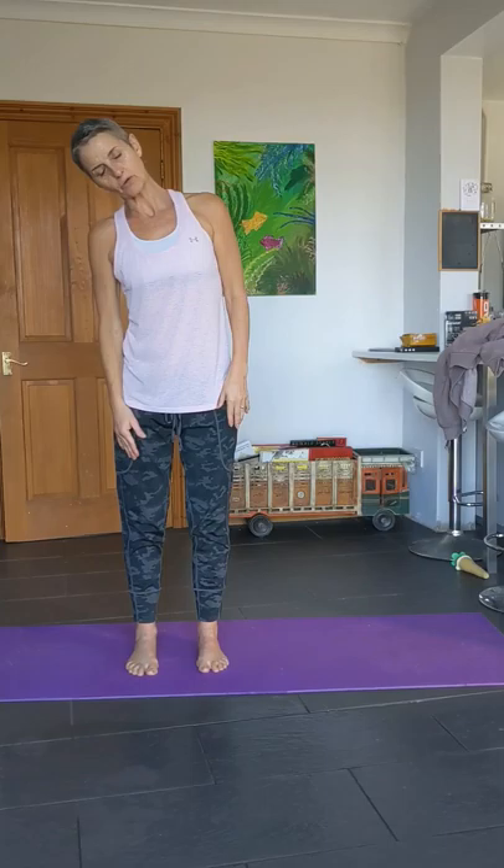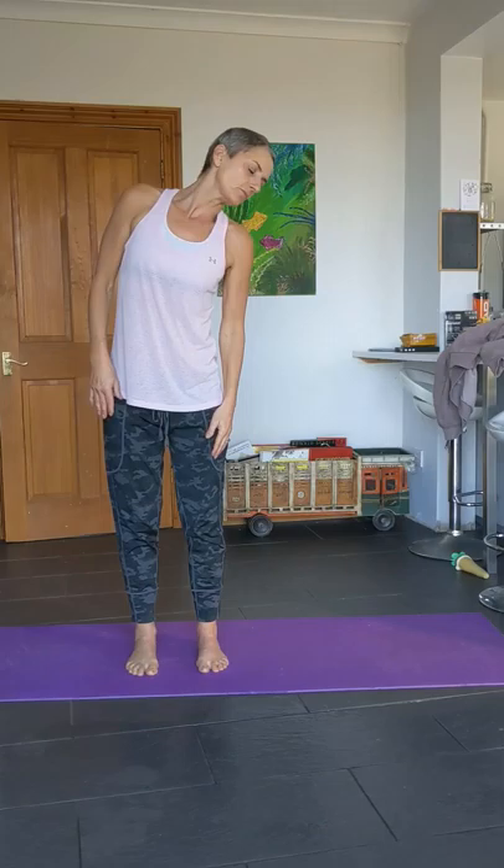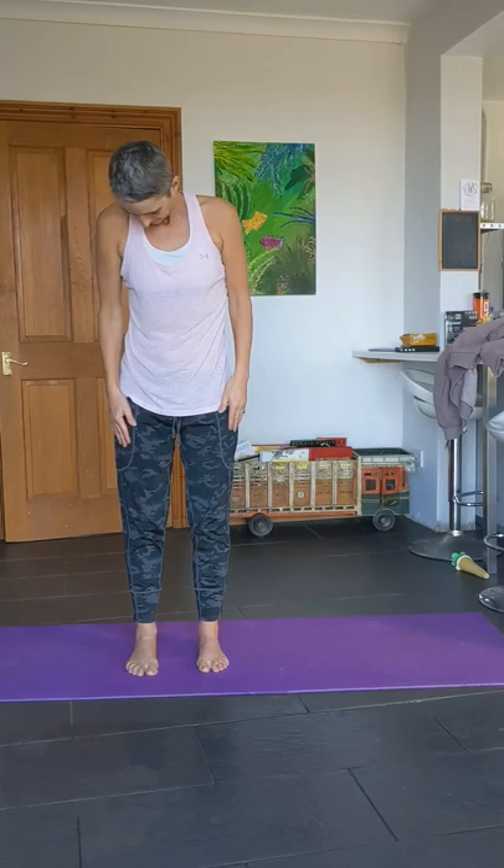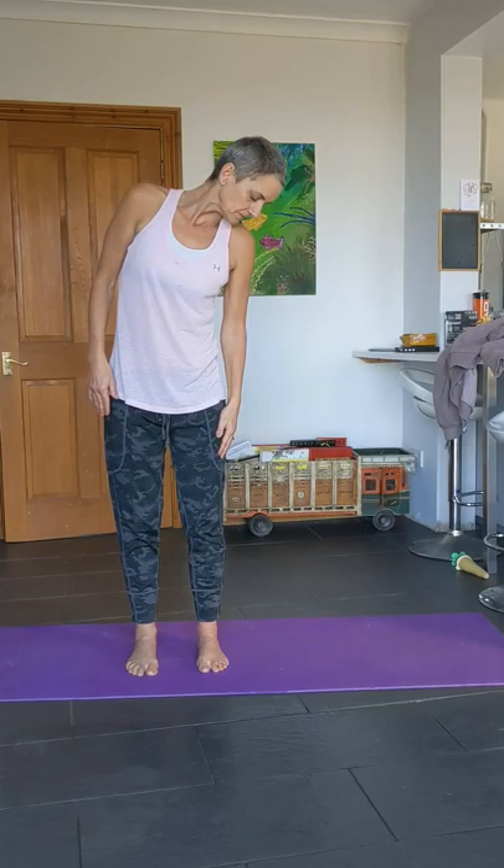Just take a breath in and bring the chin to the chest, slowly roll around. Don't hang your head back when you come here — keep control all the time. You're looking up but keeping control of the head all the way around. Let's do one more rotation to each side.